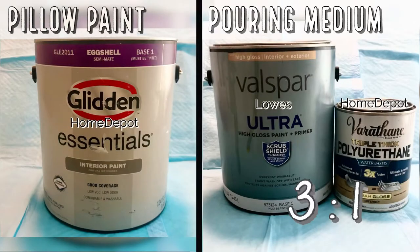This is Dave with DRH Acrylic Creations. Our pillow paint tonight is Glidden Essentials in Eggshell, and our pouring medium is Vascular Ultra and Verithane Polyurethane Triple Thick in a 3 to 1 ratio.